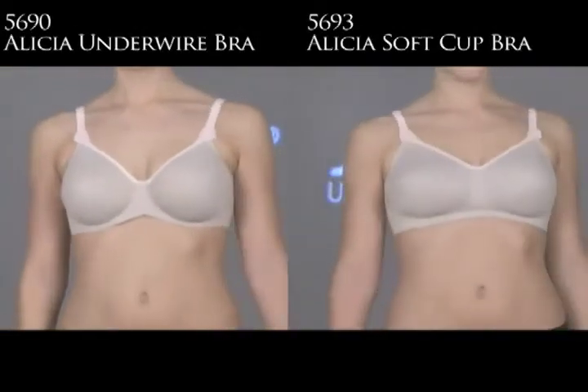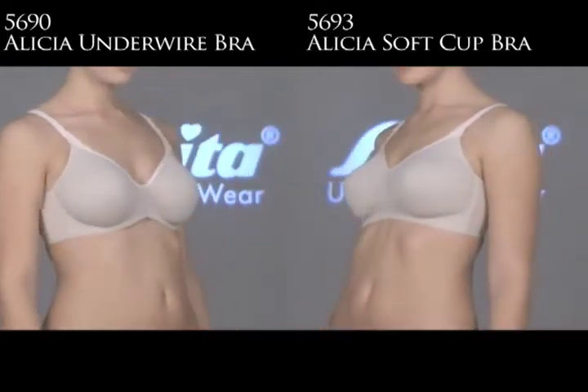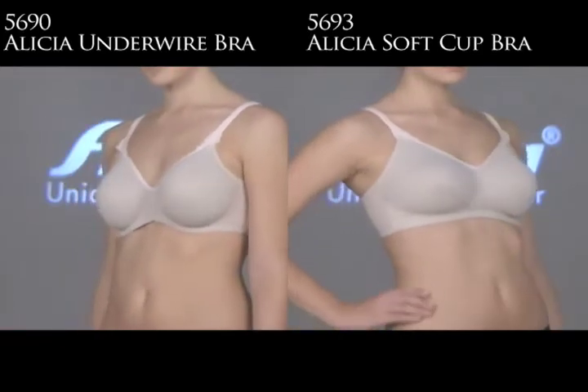Here we have the two Elysia bras from the Rosafia collection. On the left is the underwire bra, the 5690, and on the right is the 5693, which is a soft cup. Terry, tell us about these.